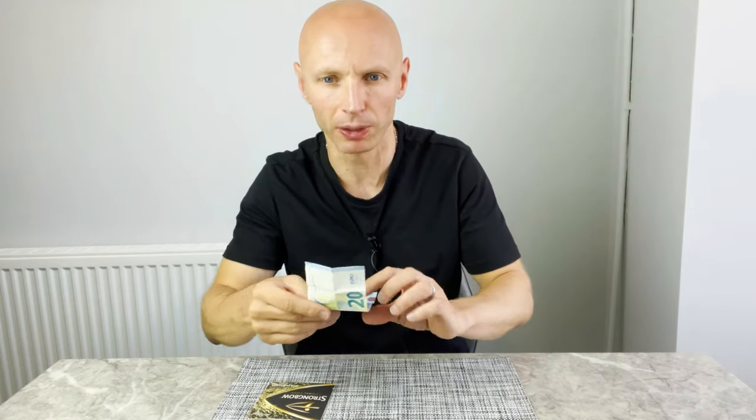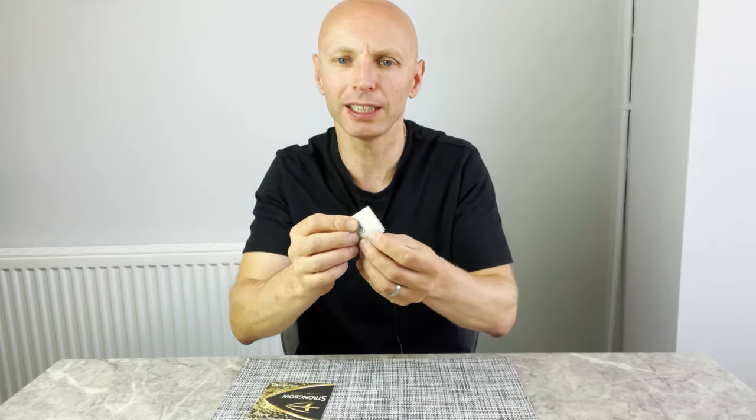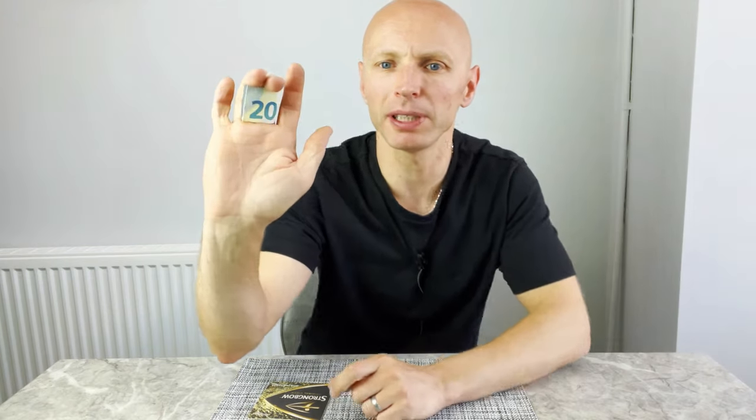Before you show this trick to your friends you're going to need to go off somewhere secret — maybe off to the toilet or away from whoever you're going to show this trick to — and secretly fold up your bank note and hide it in your hand. I grip it between the knuckles of my middle and ring finger like that. That way you can even show your hands and it looks like they're completely empty. Nobody's going to suspect you've got anything in your hands.